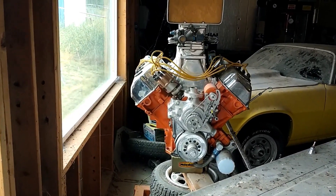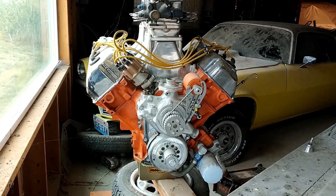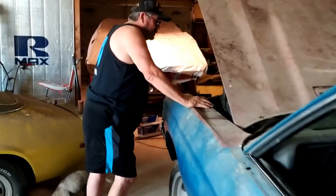Okay, so it's alcohol - not blown, it's alcohol fuel injected. Not blown - alcohol fuel injected. Happy? That car looks like it went through the war.